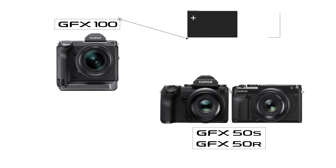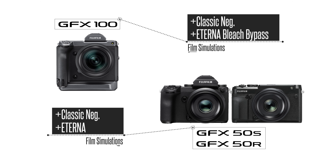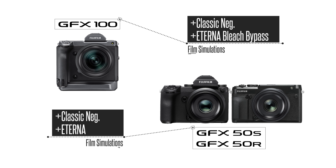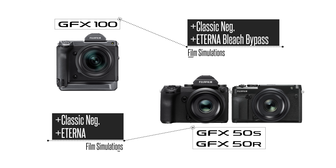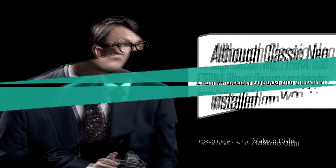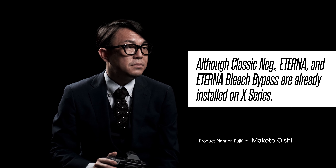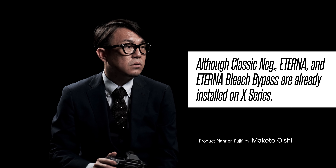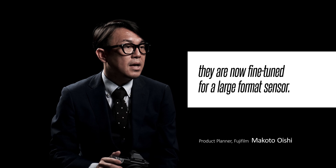First, the beautiful color reproduction features have been expanded. The new Classic NEG film simulation will be added to all GFX cameras, along with the Eterna film simulation for the GFX 50S and GFX 50R. Eterna Bleach Bypass will be added exclusively for the GFX 100. Classic NEG, Eterna, and Eterna Bleach Bypass are already installed on X Series, and are now fine-tuned for a large format sensor.